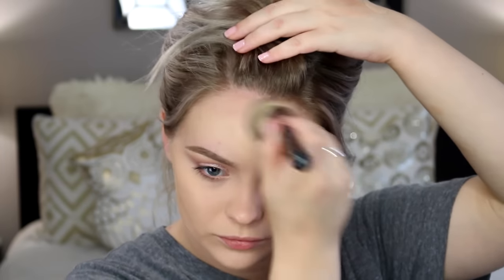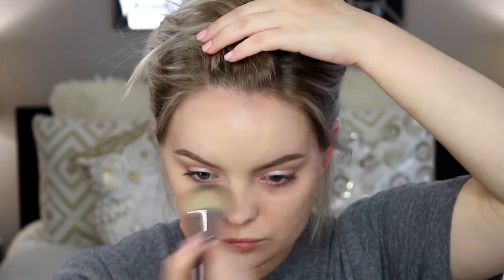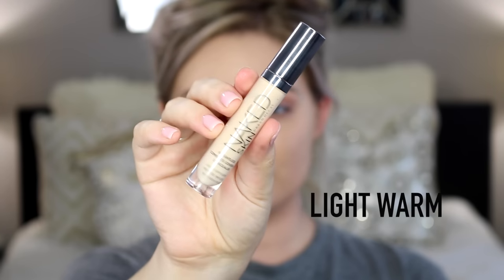Moving on to the face, I'm going to prime with the Smashbox Primer Water. I've really been loving this stuff once I figured out how to use it, and you can also use it as a makeup setting spray as well, which is very nice. For my foundation I'm using the Too Faced Born This Way foundation in the color Nude, and I'm applying it with this kabuki foundation brush from Makeup Geek — this is practically the same thing as an F80 from Sigma.